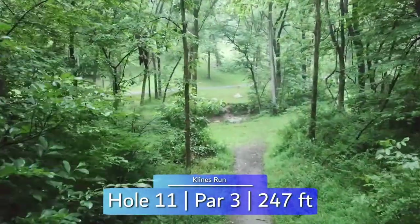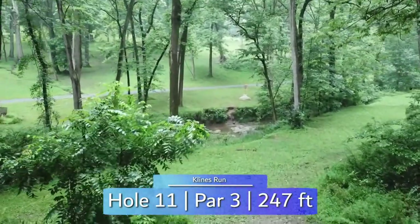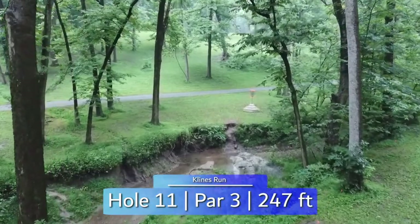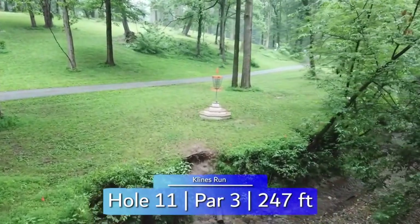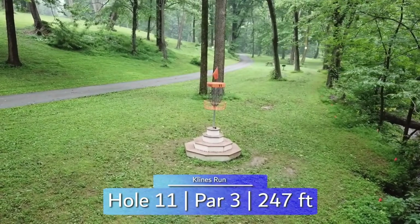Throwing downhill and over the creek on hole 11 makes this a tricky hole. Tight fairway that opens up once you cross to an elevated pin. The road long is also out of bounds. Layups are a common strategy, but at only 247 feet downhill, this one is begging for you to go for it.